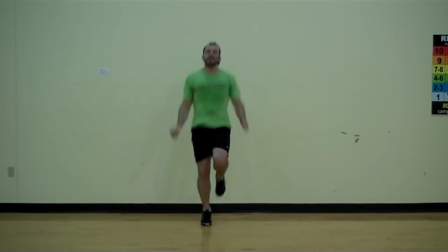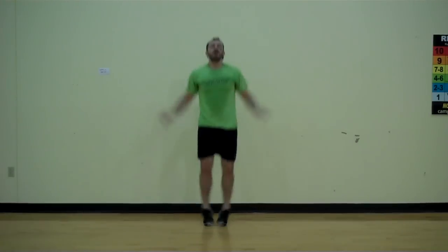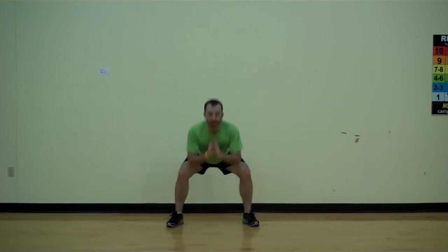Let's go — last two minutes. Nice and hard, let's go. Eight, seven, six, five, four, three — jumping jacks right here. Eight, seven, six, five, four. Out for two, in for two. Add the squat right here. Eight, eight, seven, six, five, four more team, let's go. Four, three, two.